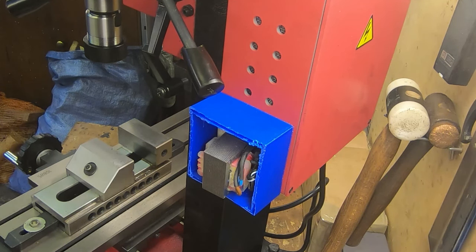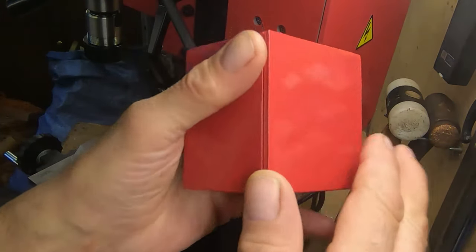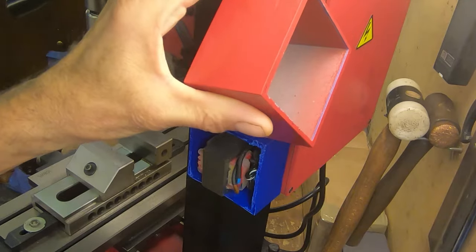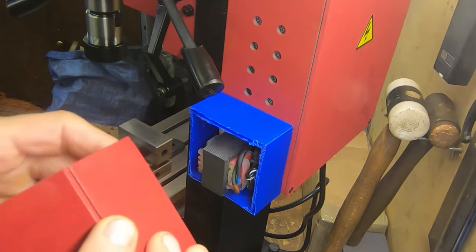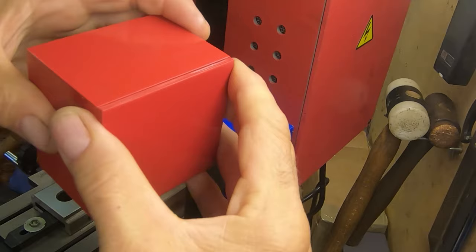I don't use this mill every day — I'd be surprised if I used it every week. So I just want to be able to switch the thing on and for it to work. Now I'm going to remove all of that and use this new box which I've 3D-printed, and taken the trouble this time to spray in the right colour. I've discovered that the paint code for Sieg Red is in fact Carmen Red, and the RAL paint code is RAL302 — I'll leave a reference to that in this video's description.